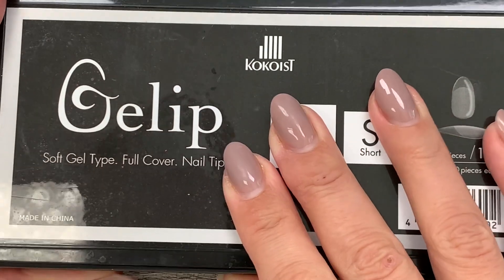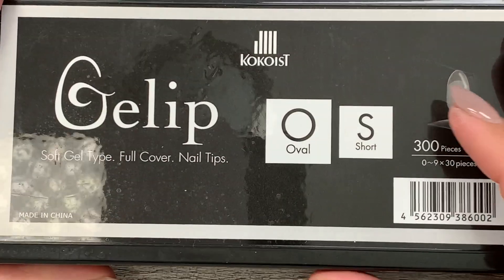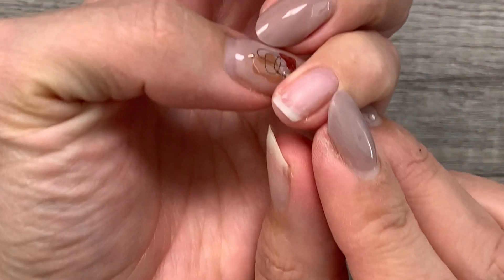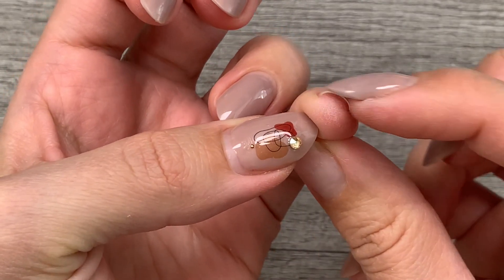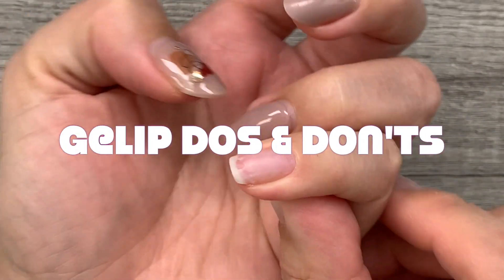Jaleep is Coco's line of full coverage tips. Full coverage tips are a quick long nail enhancement that take nails from nubs to stubs in no time, but there's a little bit of a learning curve that, like anything else, you can overcome with practice. So in today's video, we'll be going over Jaleep full coverage tips do's and don'ts.